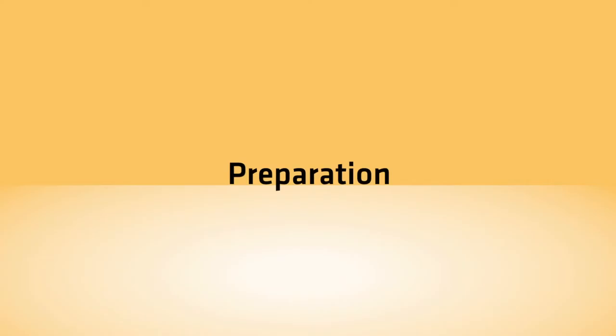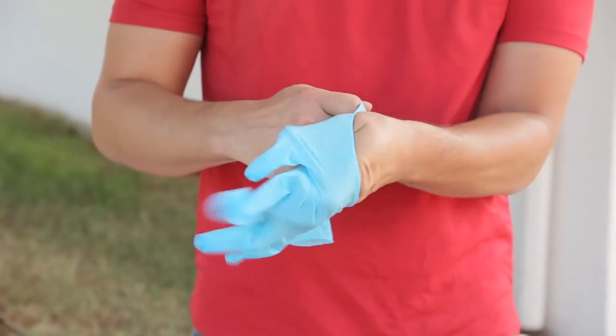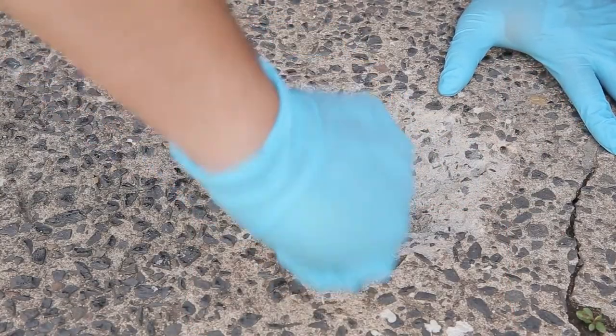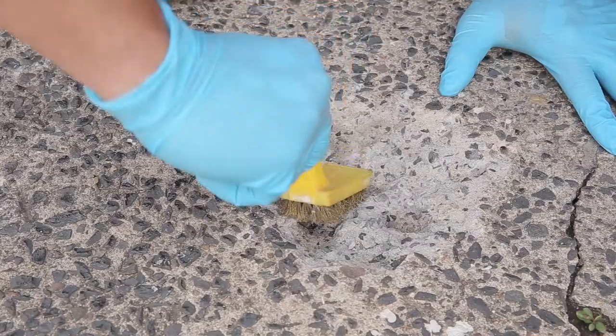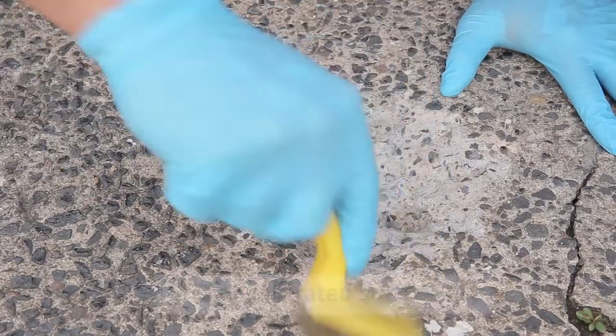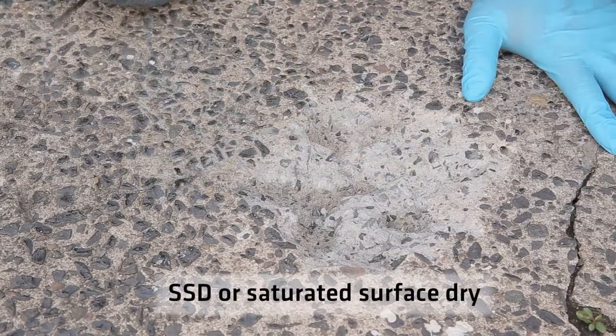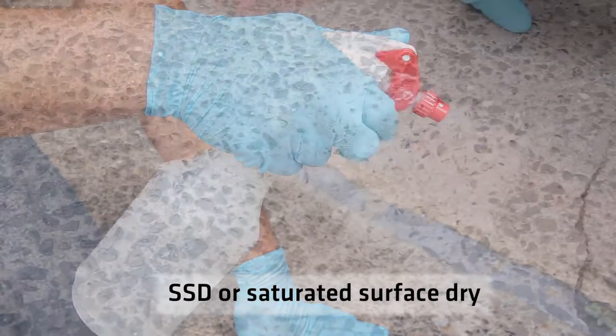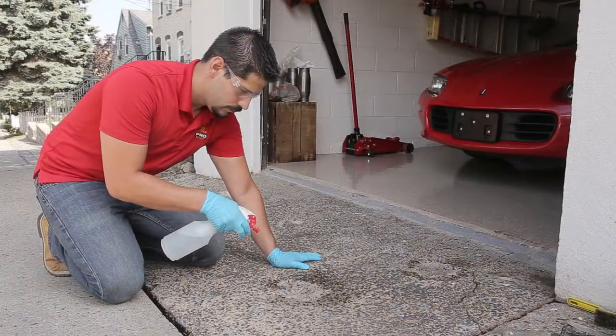It is very important to wear safety glasses and gloves when working with any chemical. Using the wire brush, remove any loose debris from the spall. Once your surface is properly prepared, it needs to be SSD, or Saturated Surface Dry, which means damp but with no standing water. If the surface is dry, lightly mist it with water.